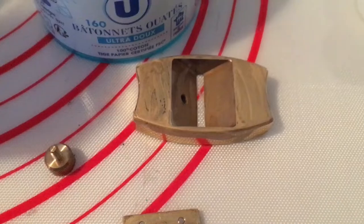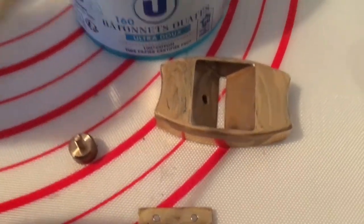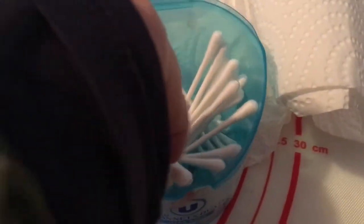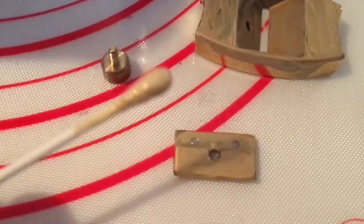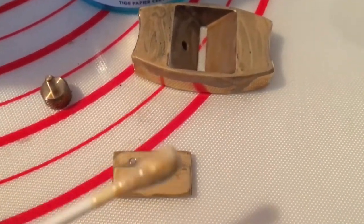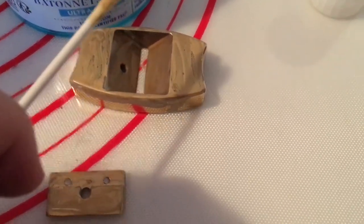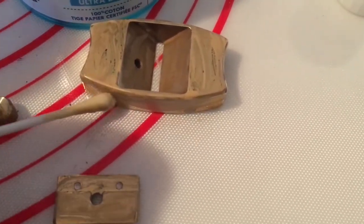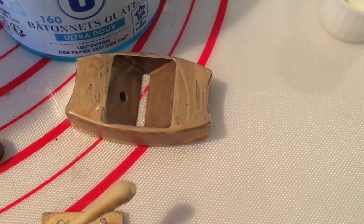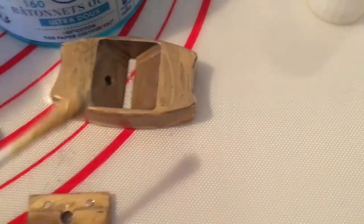There we are. I might do the screw later. Getting through the cotton buds, but that's fine because we're not going to be doing this too often — it's more like maybe three times a year, possibly twice a year.